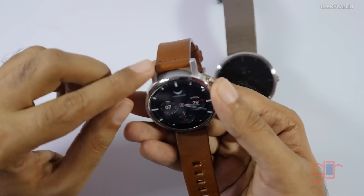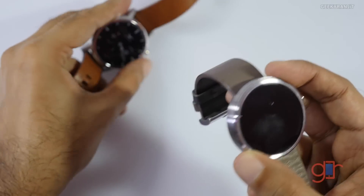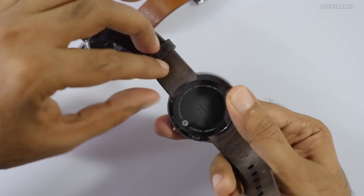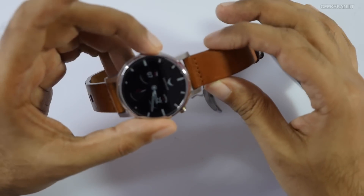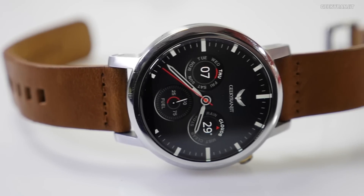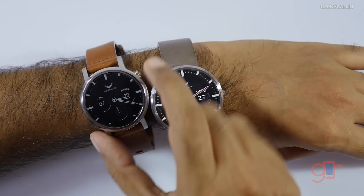Strap replacement is a lot easier on the new model — it uses standard watch straps, so you can go to any watch shop and replace them easily. On the older one it's a bit difficult and you don't get much selection. The new Moto 360 also comes with the Snapdragon 400 chipset, which is a quad-core processor.